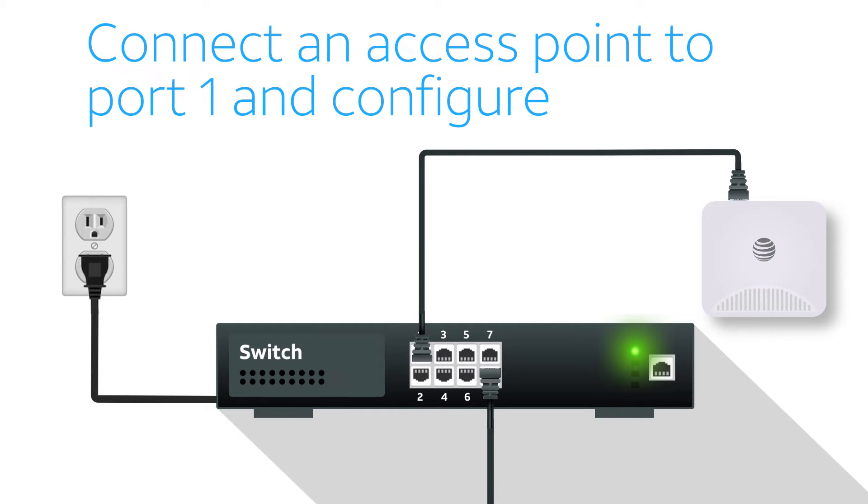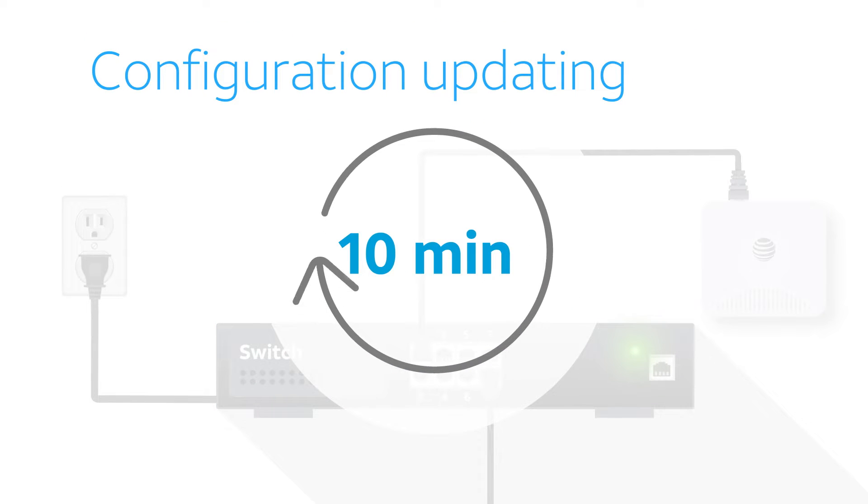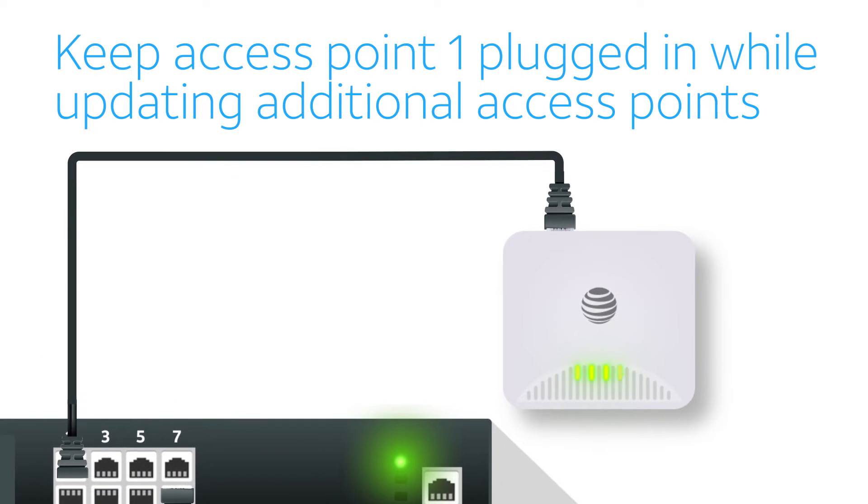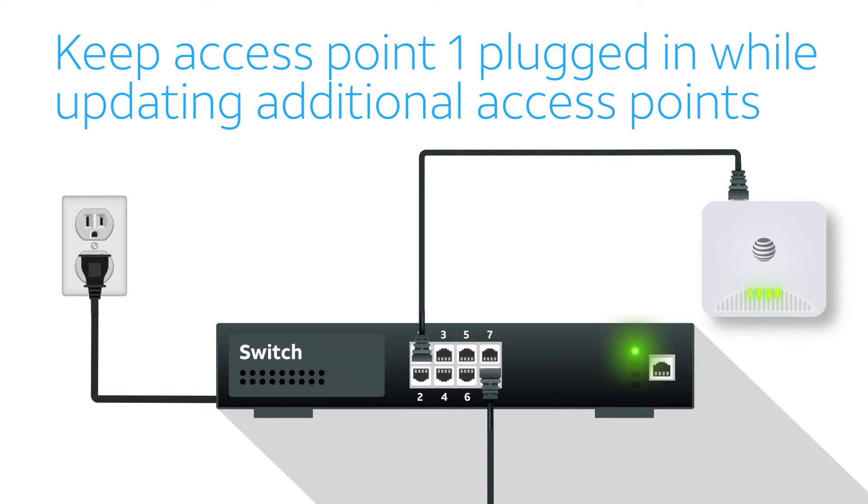Connect an access point to switch port 1 and wait 10 minutes while it downloads and updates its configuration. When all the LED lights are green or flashing green, the access point is ready. While updating the configuration of the rest of the access points, this first access point will serve as a reference, so keep it plugged in.